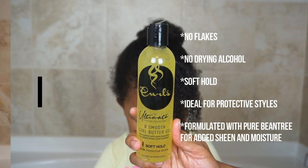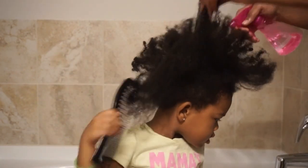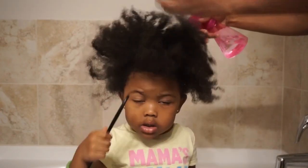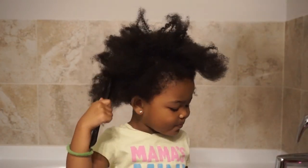This specific gel is formulated with pure bean tree for added sheen and moisture, and has soft hold so you can use it for protective styles like twists, braids, updos, etc. Start by wetting your little one's hair and detangling it.